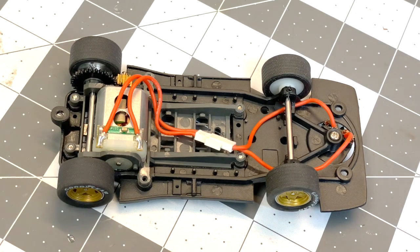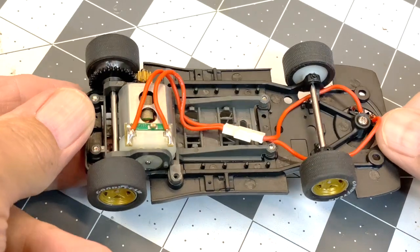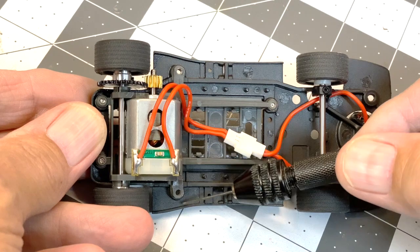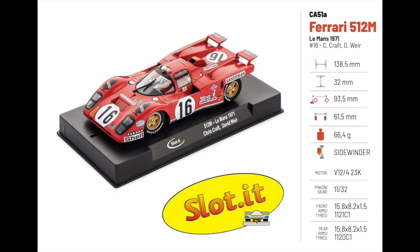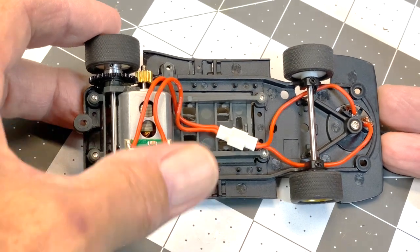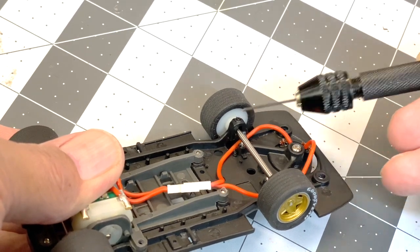Under the hood, not much is new — familiar ground here. Sidewinder configuration, Evo sidewinder pod. It does have screws but I took them out — they get in the way of the float, so I just get rid of them for better float. Standard 23K motor, 11 to 32 gearing — all that data is there. The changes are up front, where we now have set screws on the top and bottom.